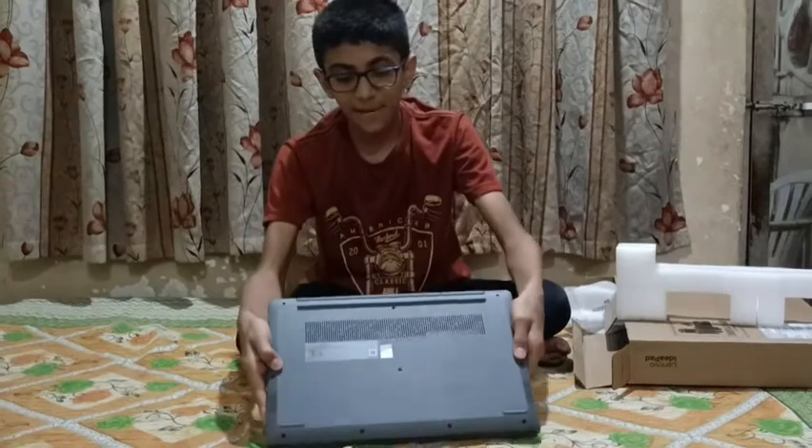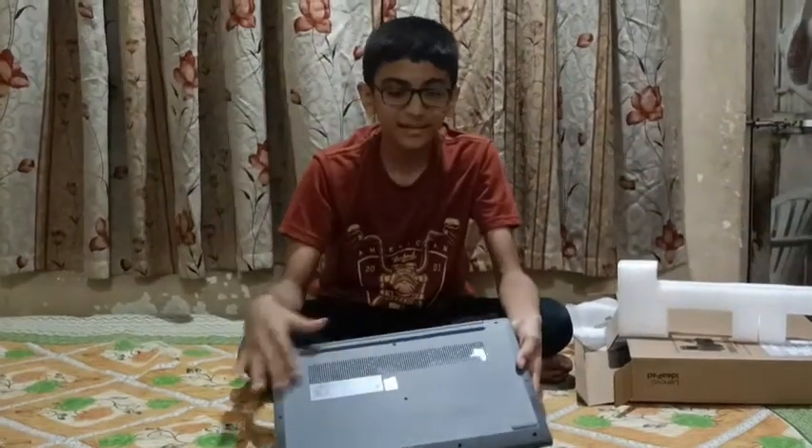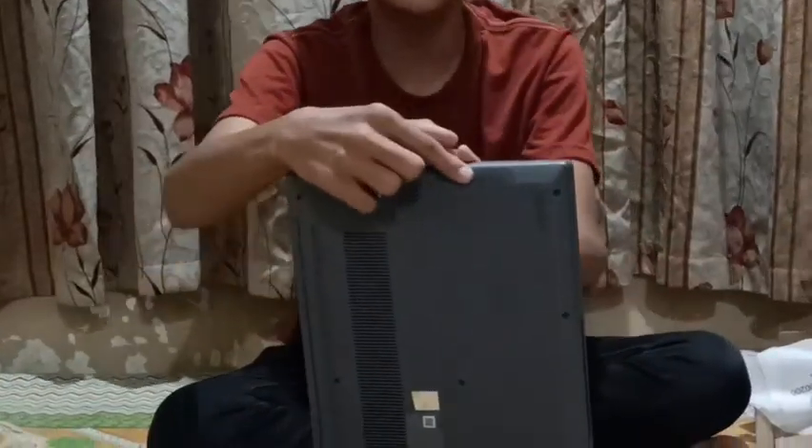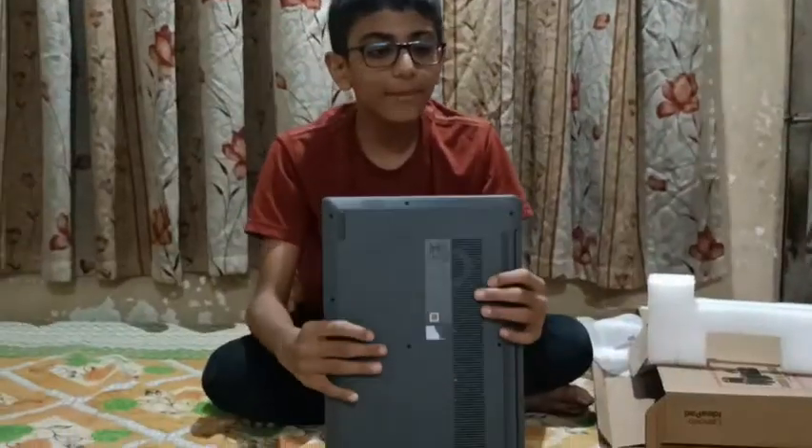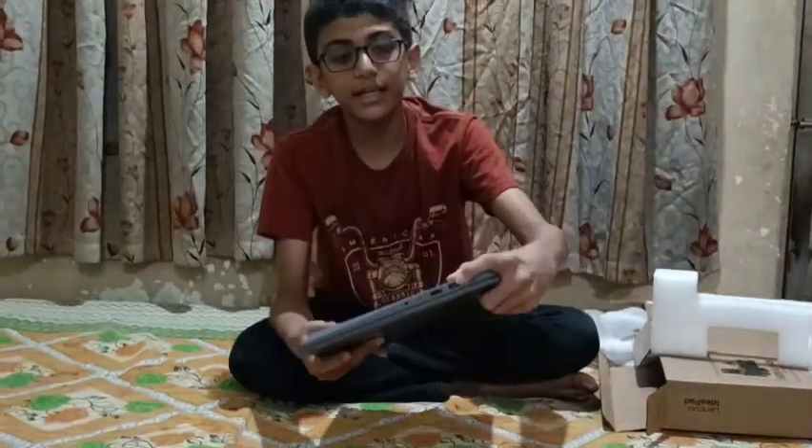You can see the speaker grilles here — one is here and one is here. You can also see 2 USB ports — one is here and one is here.